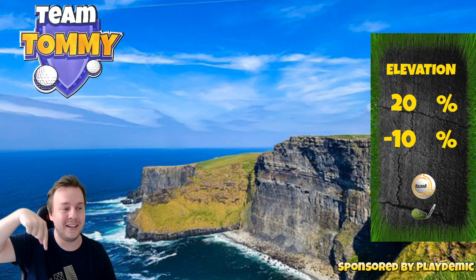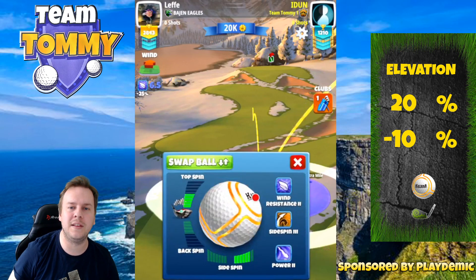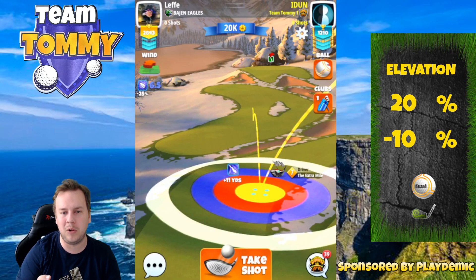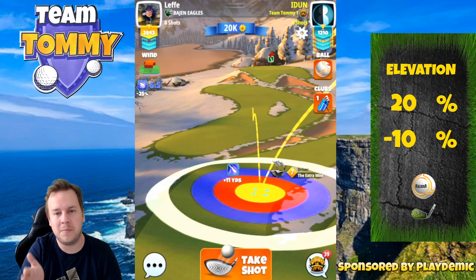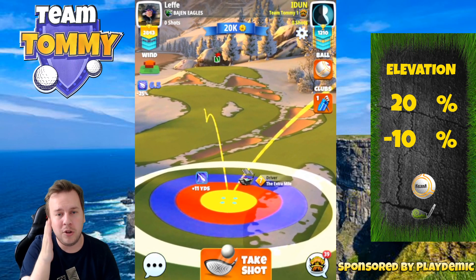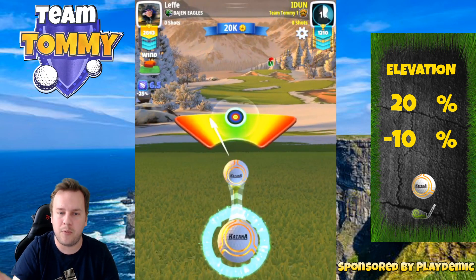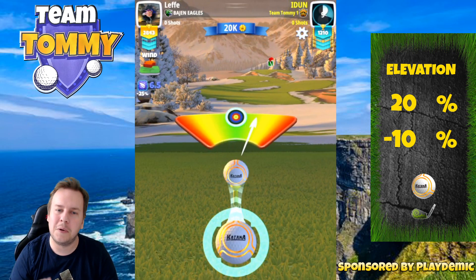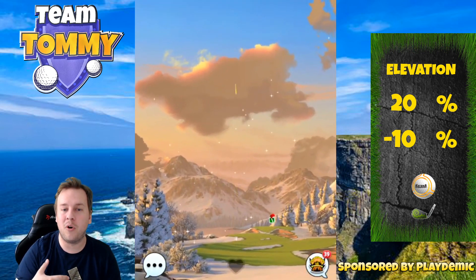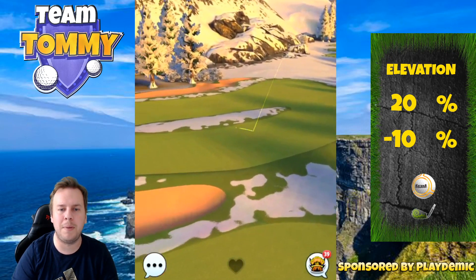Let's start off with the drive. I'm playing with four and a half bars of topspin and as much side spin to the right as possible. The most important part here is the tip of the ball guideline and the second bounce — you want that ball guideline to go in between the rough on the left and the right. Maximum distance with a 20 percent over-adjustment is going to be needed, and we're obviously going to try to hit perfect.